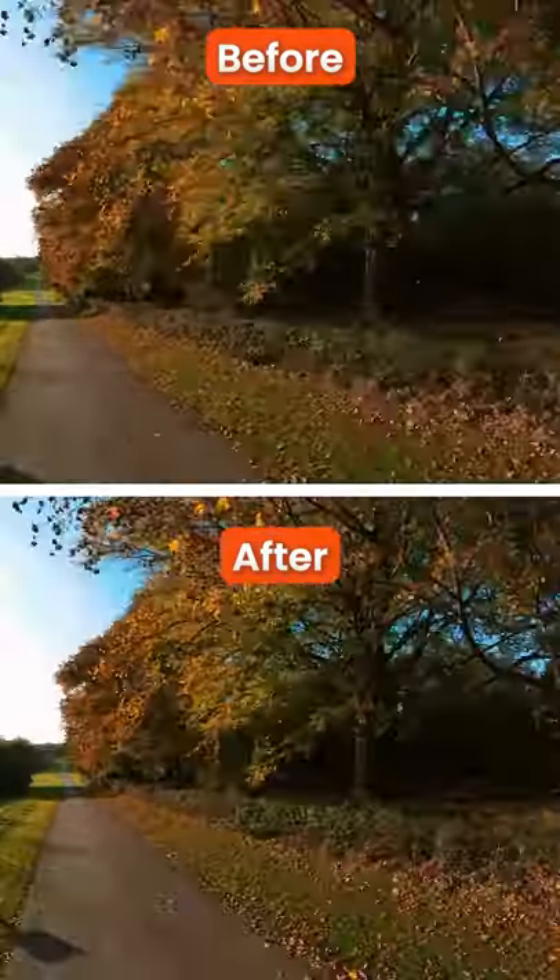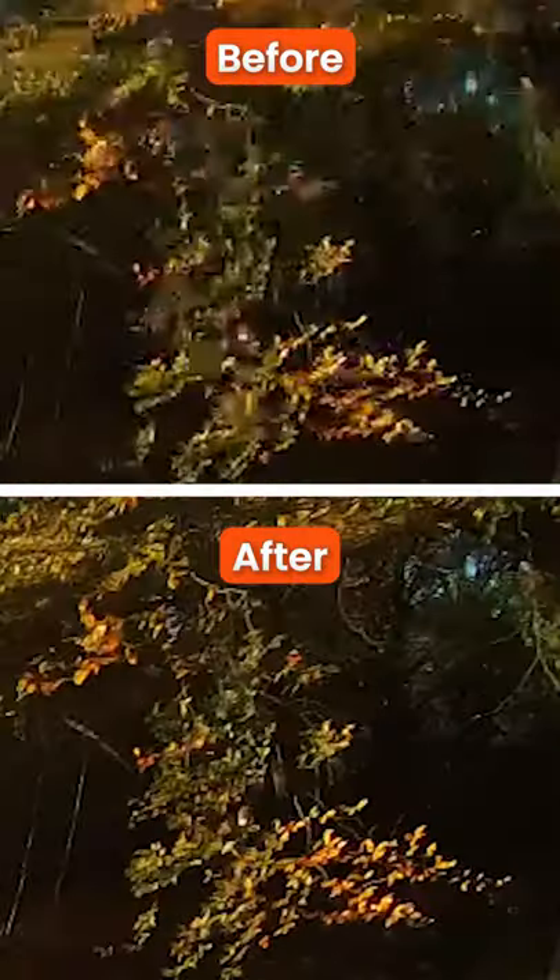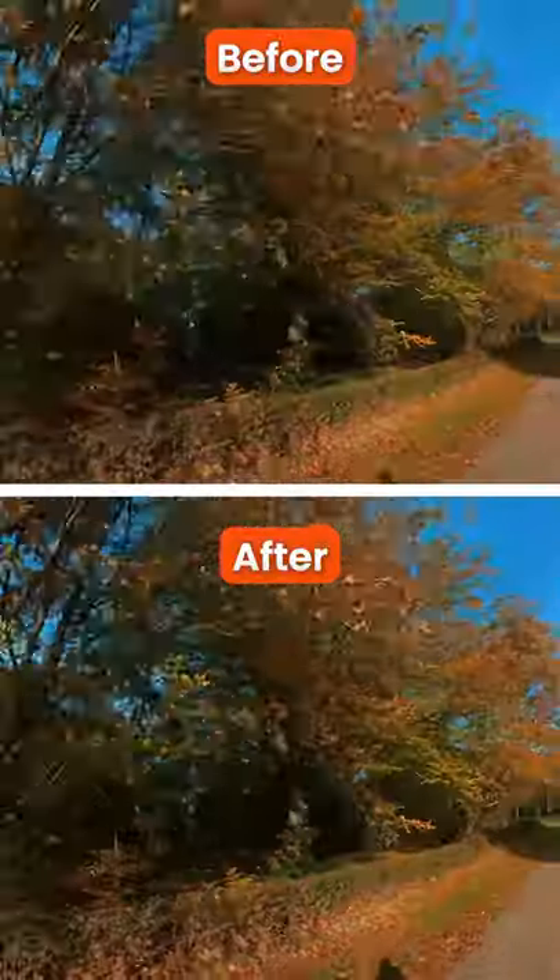If your Insta360 video looks blurry or pixelated on Instagram, here are two tips to improve your video quality.